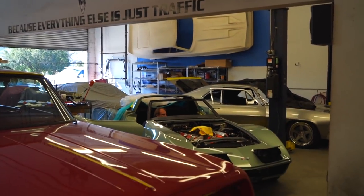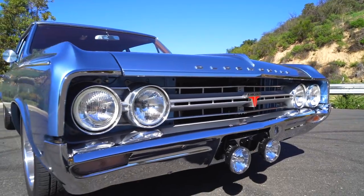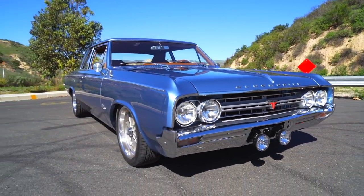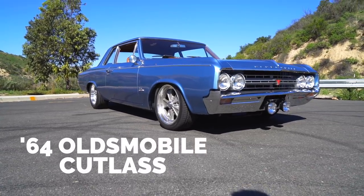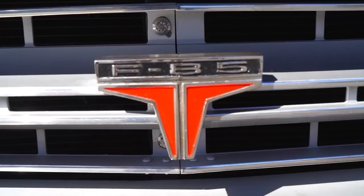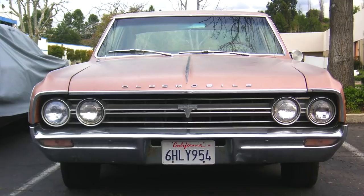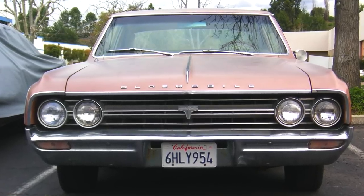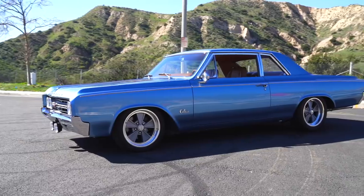Hey guys, what's up, it's Sean, Autotopia LA. Today we're back up in Simi Valley with my friend Steve Strope of Pure Vision Design, and we're digging into a subtle car. He built the car to drive, to cruise, to drive cross country. The car is a 1964 Olds Cutlass F85 — not even the super neat 442 — but it was exactly what he wanted: a car outfitted to go drive cross country and enjoy himself.